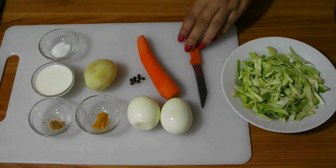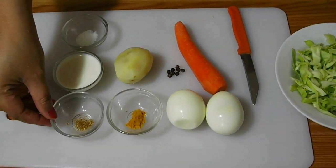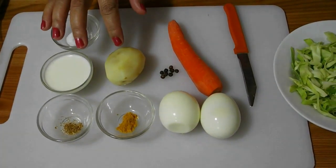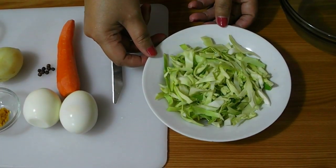For this recipe you will need 2 boiled eggs, some turmeric powder, cumin powder, milk, salt, 1 boiled potato, carrot, and some pepper corns. This is soft cabbage.